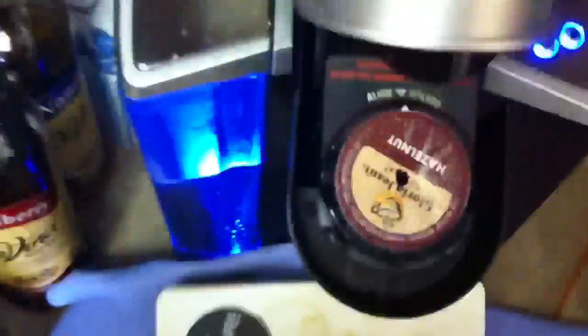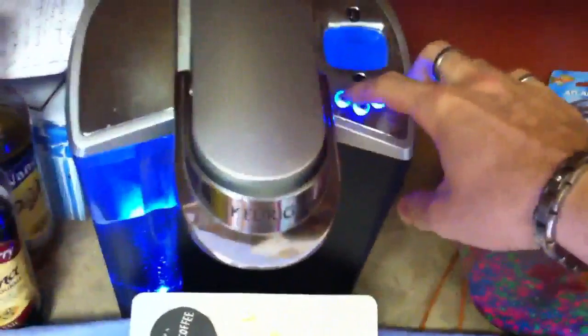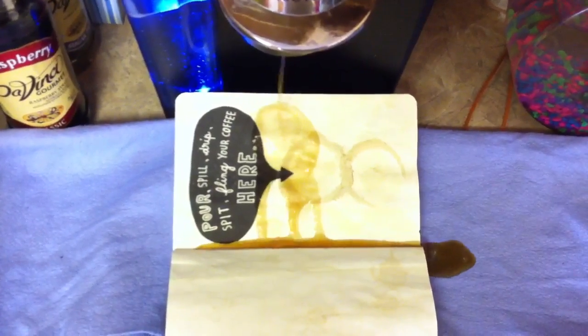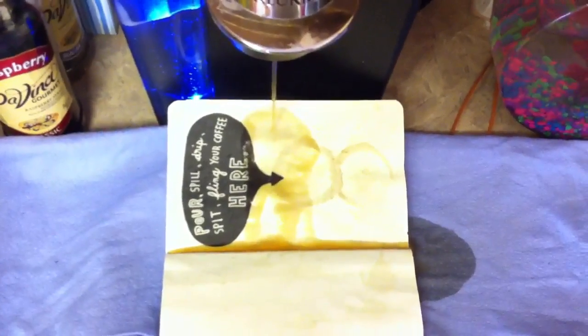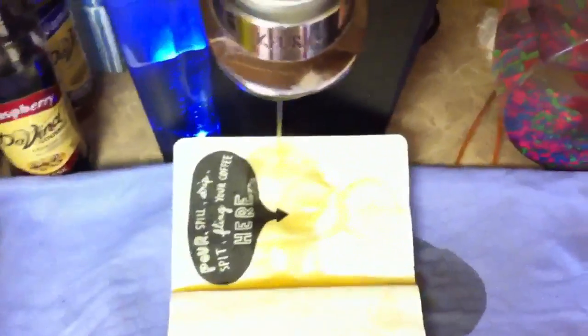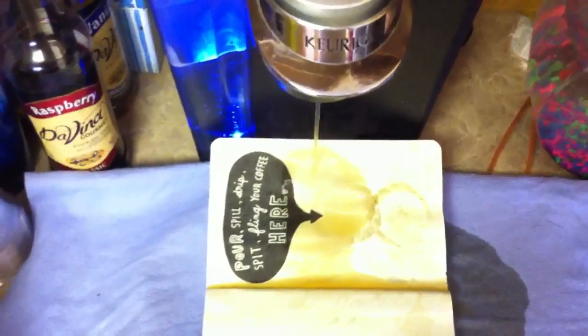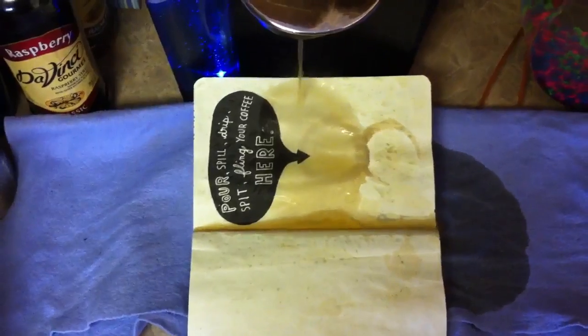I'm just gonna put this up here. I want a Keurig coffee machine so I'll just do one cup at a time. My book is gonna smell good after this too. And away we go. I probably shouldn't have done that. Good thing I did a small cup of coffee — well, that's a lot of coffee.